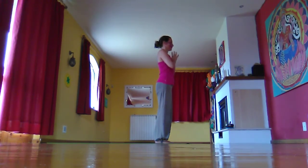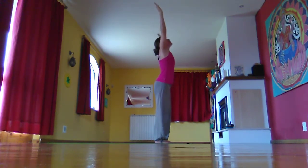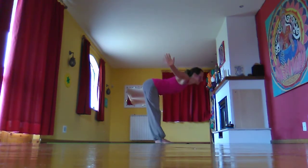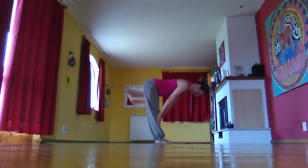And when you're ready, inhale, sweeping the arms out and up, stretch and look up. Exhale, swan diving down to the floor, then bring the hands to the shins and inhale into halfway lift, rolling the shoulders back and down. Exhale, full forward fold.